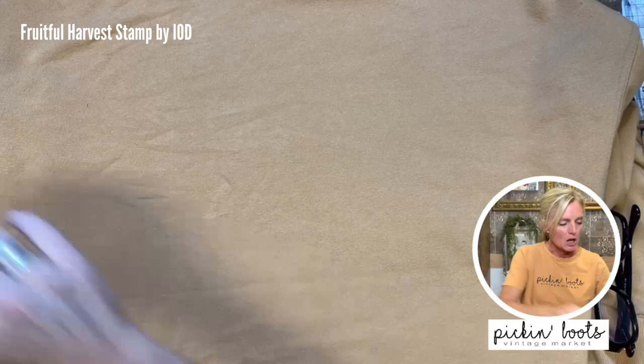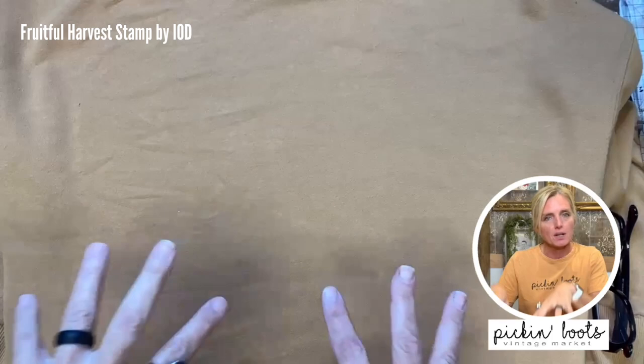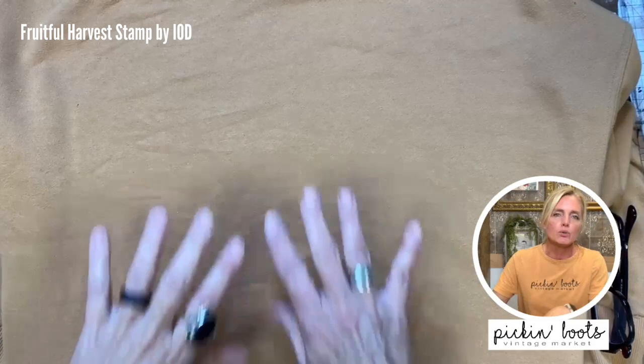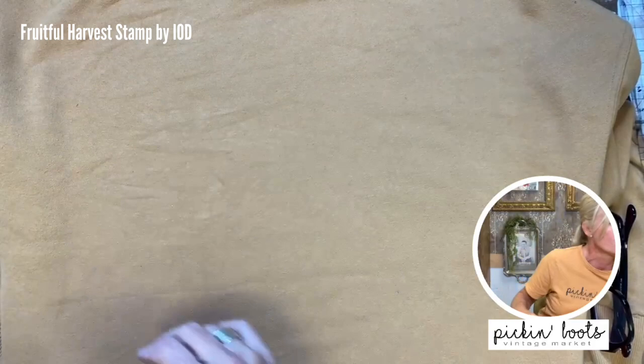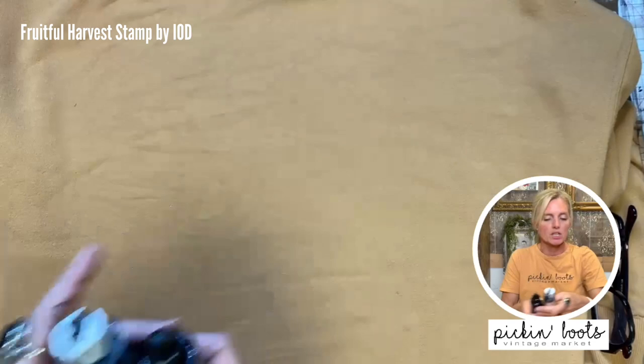We're going to stamp on here. I tried different colors on different color shirts and I really like white on this mustard color. However, I'm not really happy with the way the mixing white comes out on this — I've even tried white chalk paint and it just doesn't look right. So I'm going to use stone, or I think I might use black. Let me show you the difference.